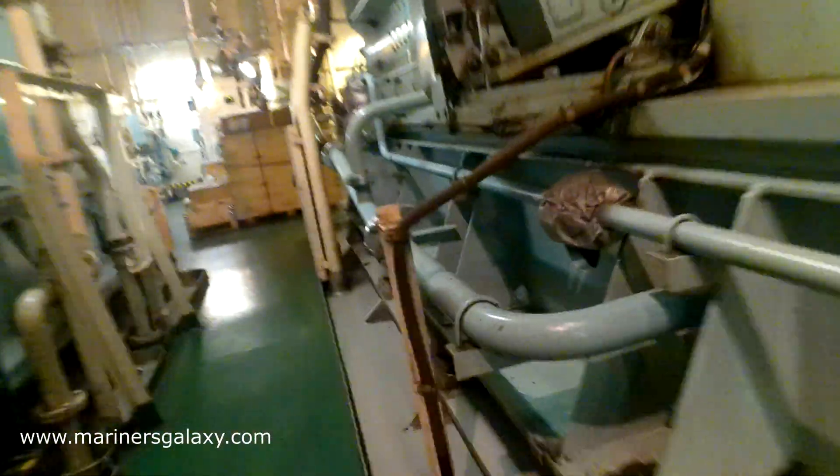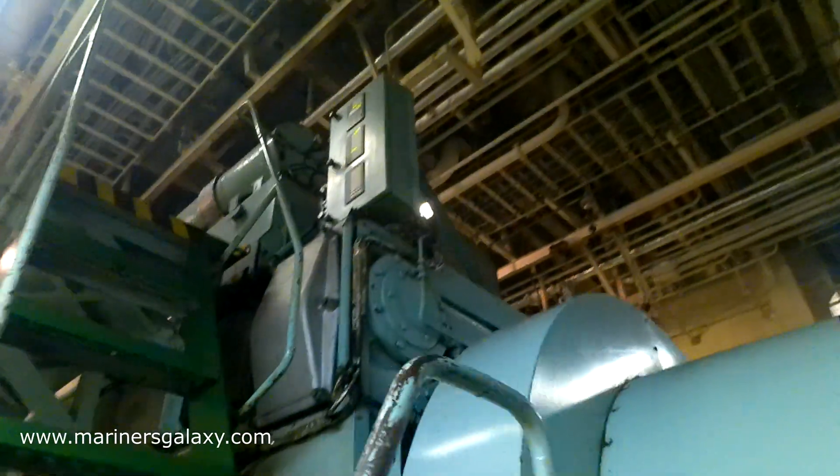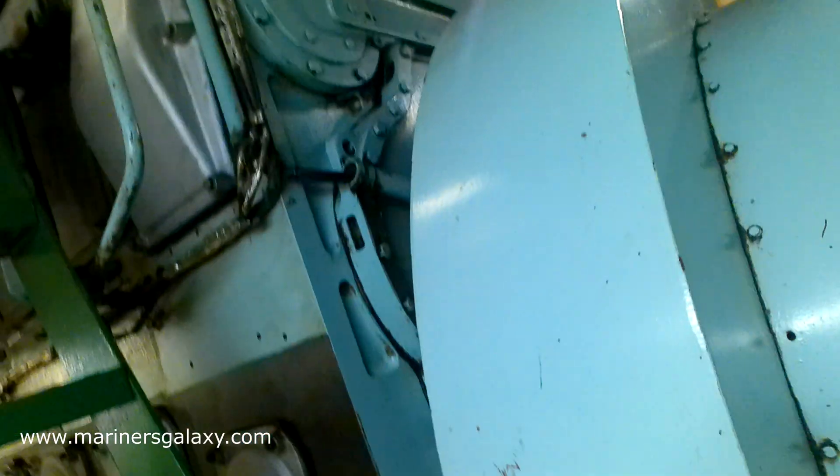For those who are not familiar with the oil mist detector: it is a safety system for the generator. If there is a hot spot and smoke develops in the crankcase, it will automatically stop the generator, preventing further damage.